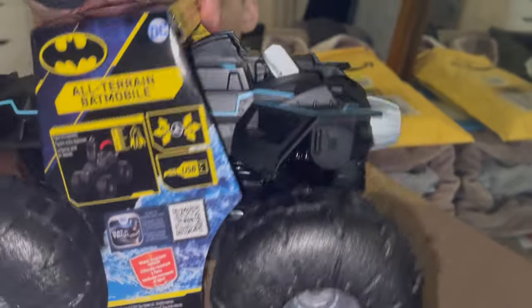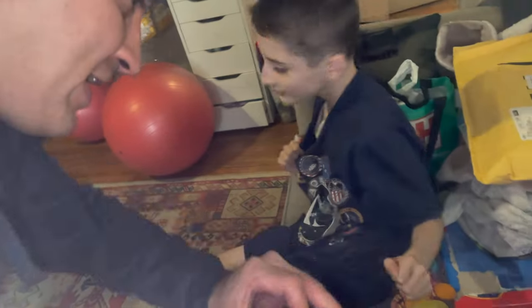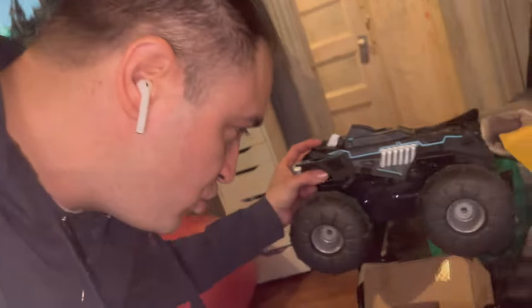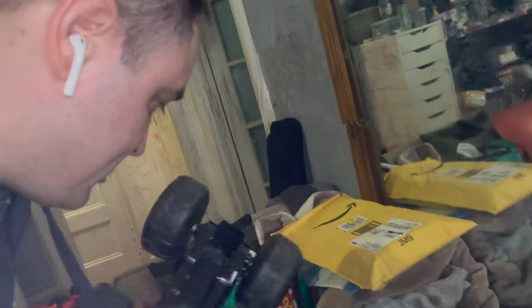Andrew, with big wheels! And not only do we have one, but we have two Batmobiles with big wheels! Two Batmobiles with big wheels!